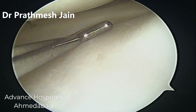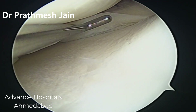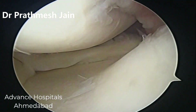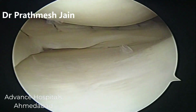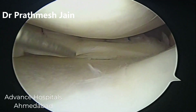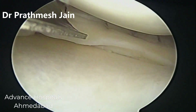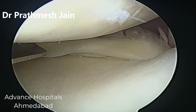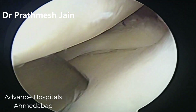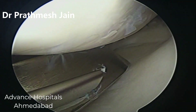On the posterior horn, the undersurface part is still not reduced. This particular area is difficult to reach with the inside-out technique. So in this particular patient we are using a technique which is the most advanced technique — this is called the Jugger Stitch technique, and this device is called the Jugger Stitch device. The peculiarity of this device is it is an all-suture, all-inside device which can be used to approach the posterior horn.